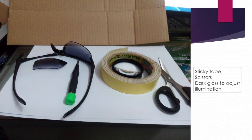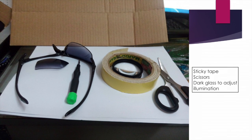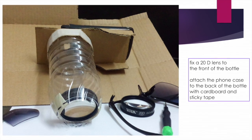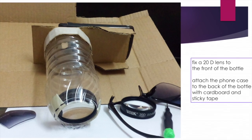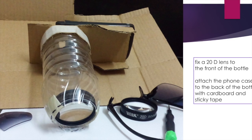In which case we will need a piece of sunglasses to reduce the illumination of the video light. Cut the narrow end of the water bottle and fix the plus 20D lens inside with some sticky tape.